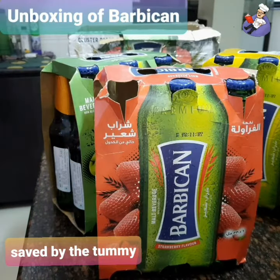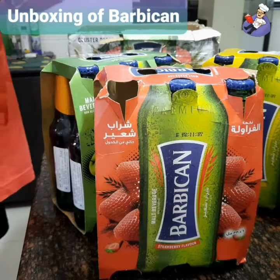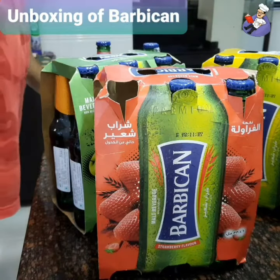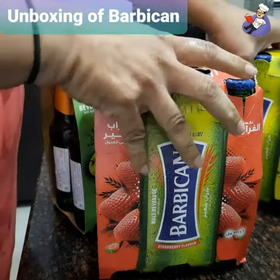Well, almost missed. Great stuff. Watch — near accident!